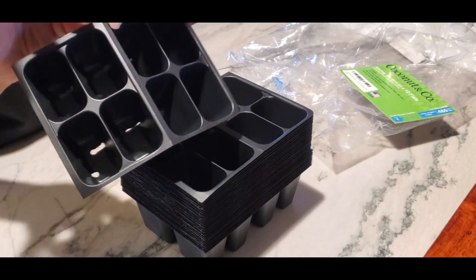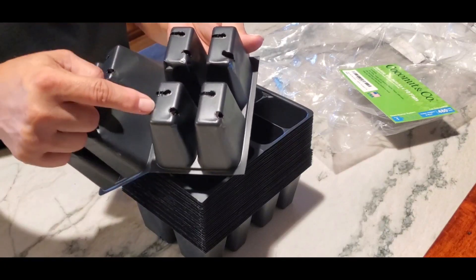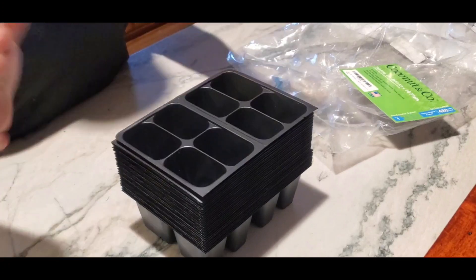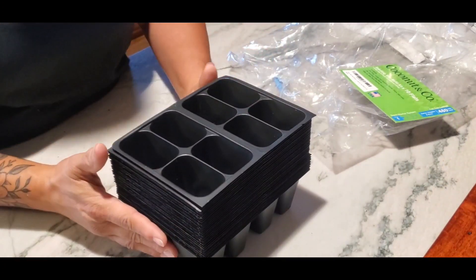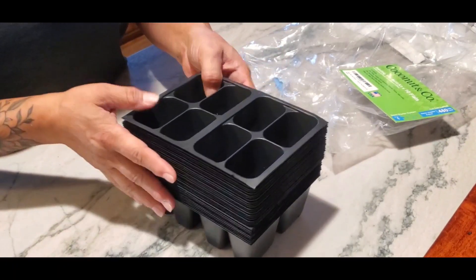They can be torn apart. They are very thin plastic and do have breathing holes at the bottom for water drainage. A lot of times customers don't necessarily want six packs — they want a four pack, especially for cucumbers, broccoli, or cabbage. These work perfectly because they come in four packs.